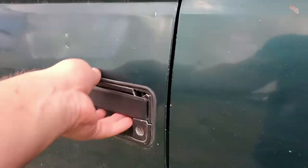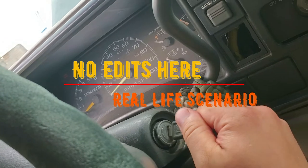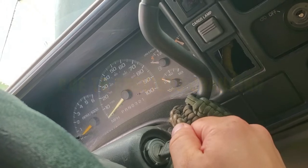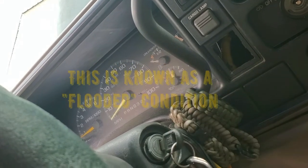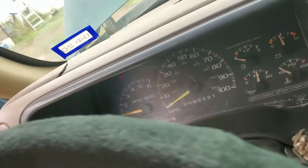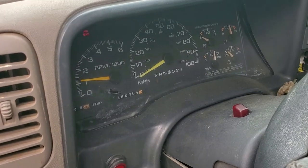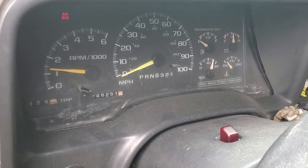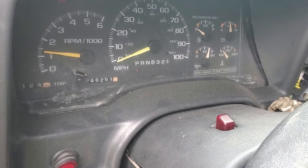We got that all buttoned up, so let's give it a go and see what happens. It took a bit because the truck was a little flooded before — there was a lot of gas in the cylinders — but now it's running better than before, 100%.